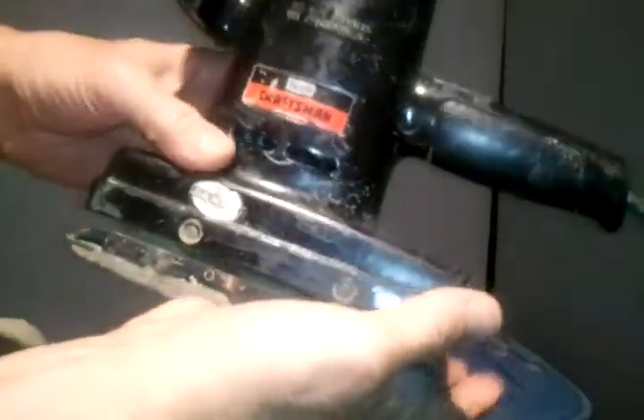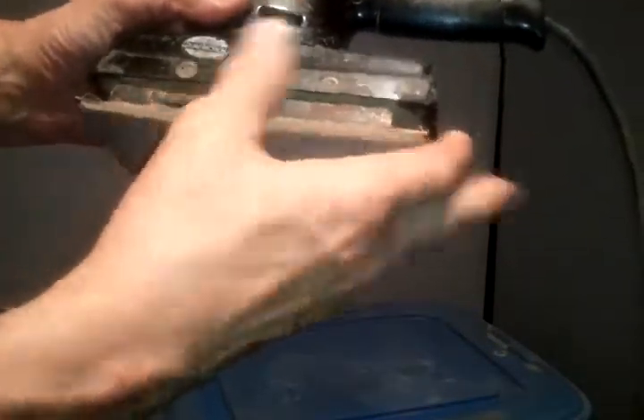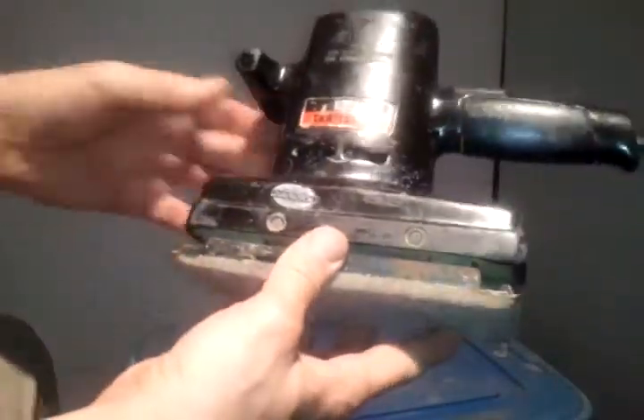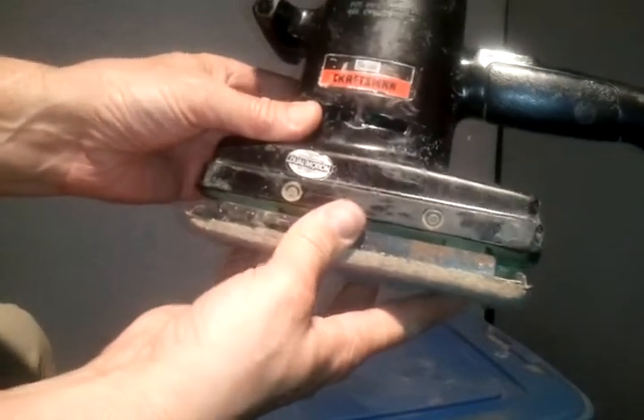So it's got some life left in it — quite a bit of life left in it I imagine, can do several jobs. Just get you some sandpaper, little sandpaper pieces that wrap around there and go into these ends here and hook on. And that's a good sander, dual motion, straight or orbital.